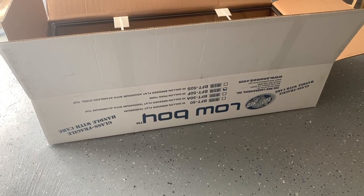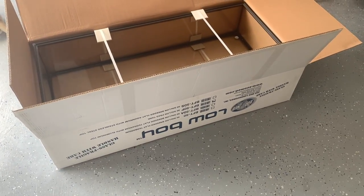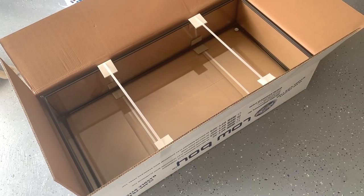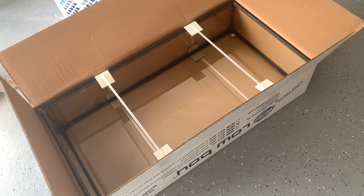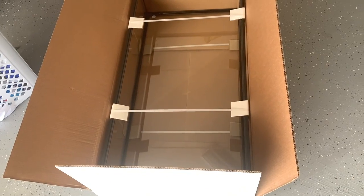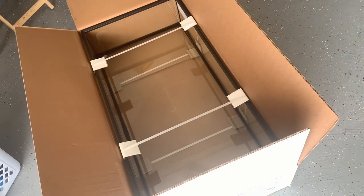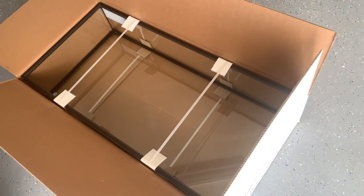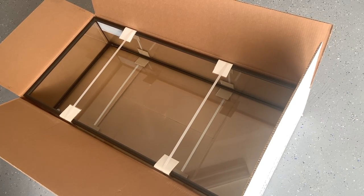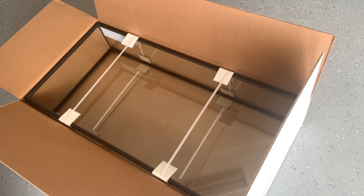Hey everybody, 915man here hanging out with you guys today. I got the low boy fish tank — it is a frag tank by Zoo Med. Zoo Med makes a lot of stuff for reptiles, lizards, and things like that, but they also make a pretty nice frag tank. This one is drillable and the glass is not tempered, so you can drill it and add overflows and things like that. I'm adding this tank to my collection so I can have a grow-out tank for all the extra frags I'm going to be having.